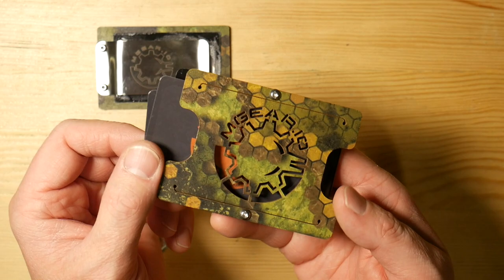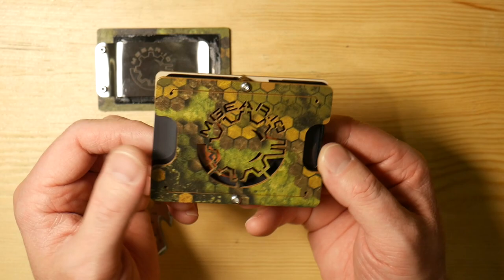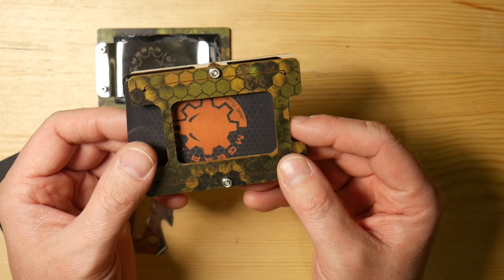It's real similar to the Ridge wallet where you push on the corner and they kind of fan out, and you pick one that way. I didn't find any issues with that at all — it worked out really nice. And then you could take your ID and put that in the back portion here, and you've got an ID window. So on one side you have your cards, on the back maybe you have your ID.